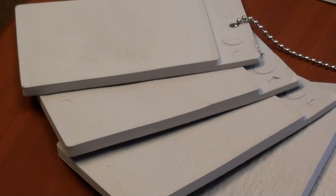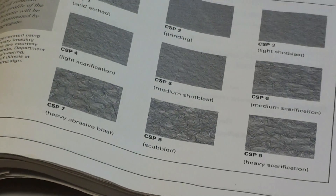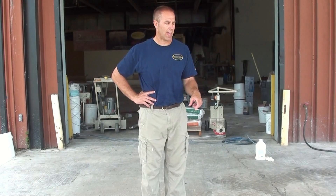There are a lot of different surface profiles from one through nine. This is a real useful tool to have. These keychains are available through the International Concrete Repair Institute — you can go online and order them — and basically what they give you is a definition of what that texture should feel like when you're done profiling your surface. Throughout this video we're going to get close-ups on all of the surfaces that we prep and show you how close we are to these standards. We're going to show you techniques to get to those different surface profiles using various types of equipment.